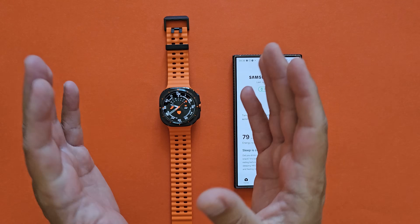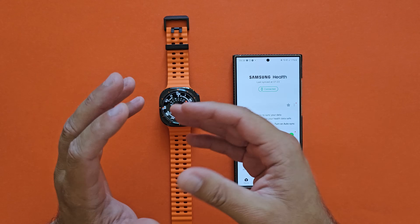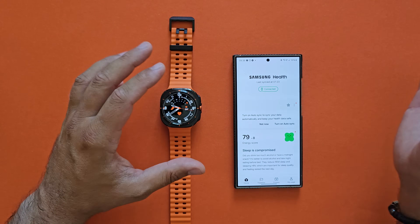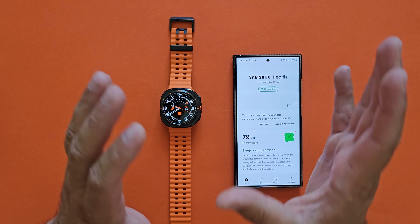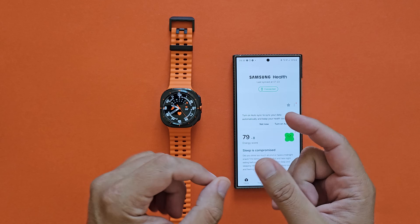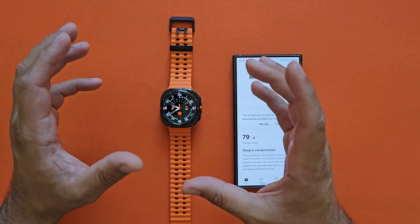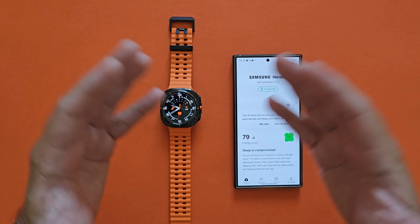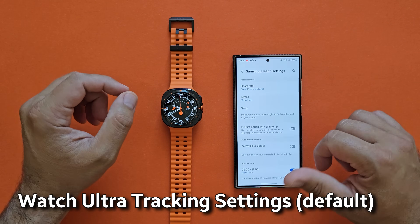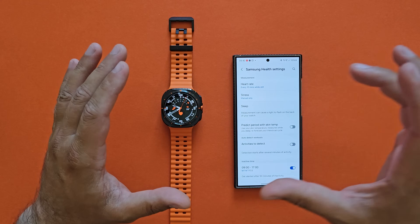I used to wear Garmin smartwatches and Huawei smartwatches, and I had to charge those like every five to ten days. I understand a lot of you will say you're not using all these options, but that's not entirely correct — on the Huawei Watch GD2, which is more like a glorified smart band because it doesn't really have the option to sideload apps, I was still getting very good battery life. So let me give you more context by going into the watch settings.